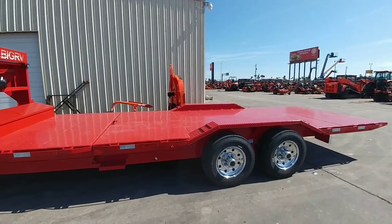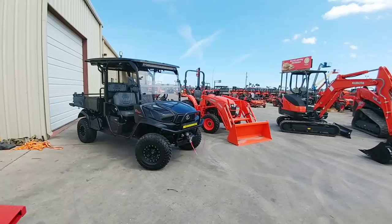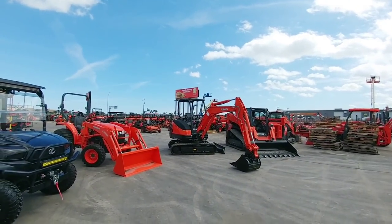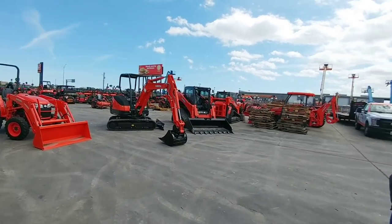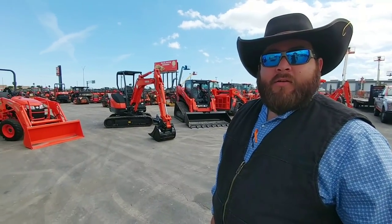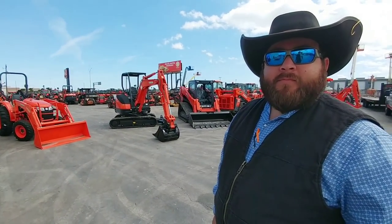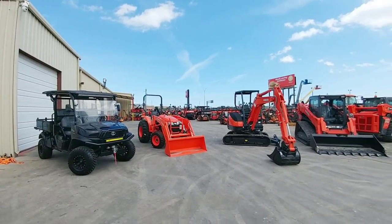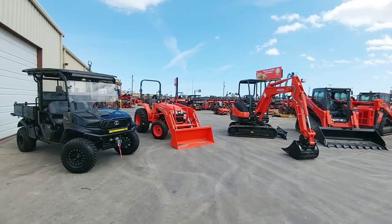All right guys, so we are here again at Ewald Kubota, Corpus Christi, Texas. With us today we have Ruben — Ruben is a salesman here at Ewald Kubota in Corpus Christi. Anyways, guys, we were looking at these three pieces of equipment. Let's talk about them — let's walk to this first one.